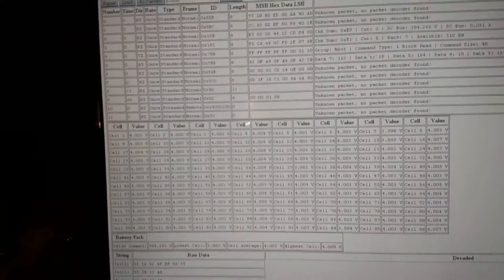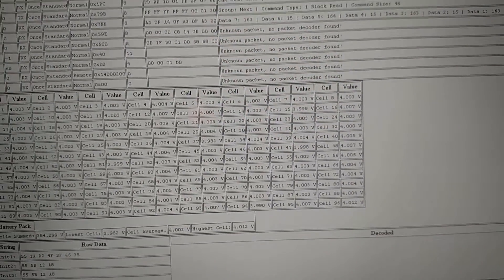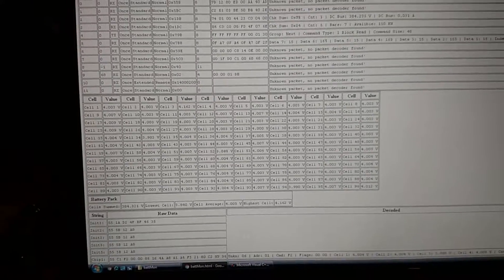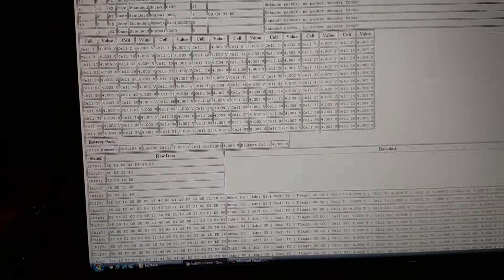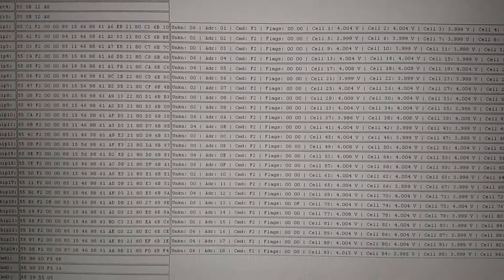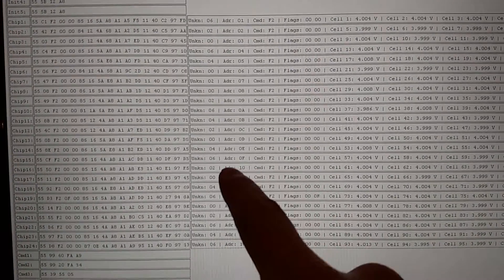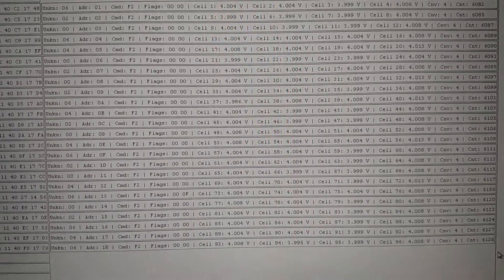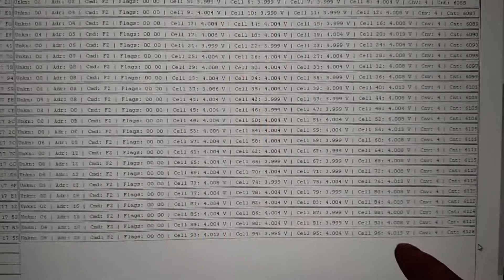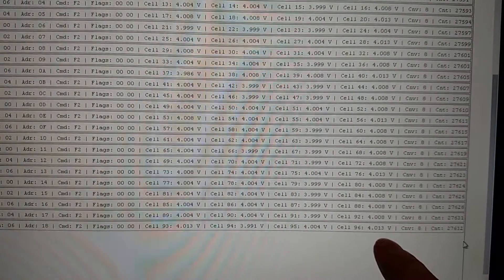As I've covered in previous videos, you can see cell number 96 sitting there at 4.007, 4.012, toggling back and forth. The new stuff is — I'm now decoding the packets that come back from the BMS chips that do the cell reading and go to the microcontroller. I've got it mostly decoded. There's still a few bytes I don't know what they do yet, but I'm getting the cell voltages. Cell 96 is flipping between 4.0013 and 4.008.